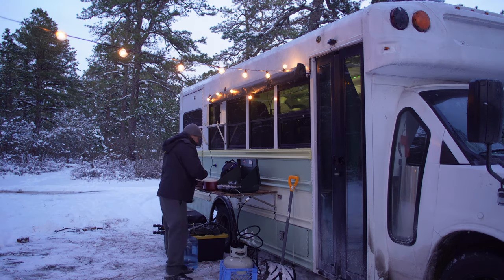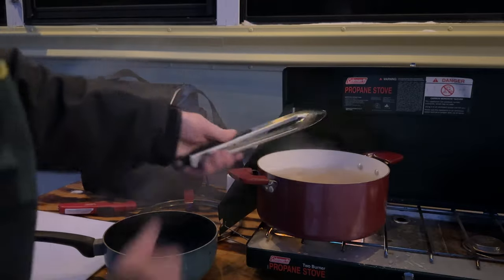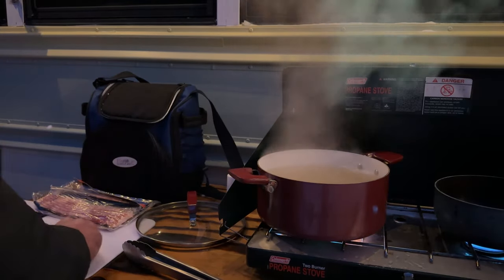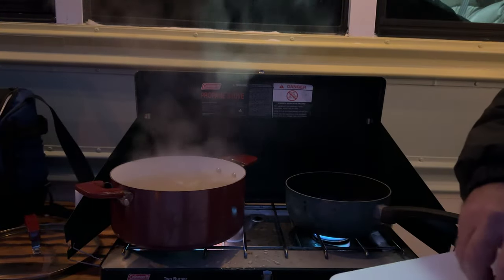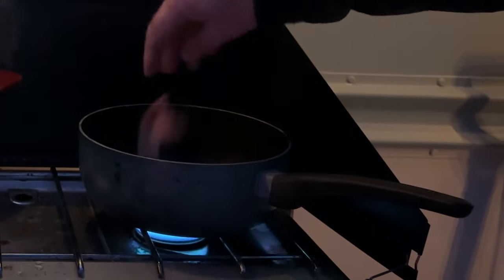First things first, we need to get our pasta cooking — bring some water up to a boil and cook it according to the package instructions. While that's boiling away, let's prep the bacon if you haven't done so already. What I like to do is cut it into small chunks, then separate it and drop it in the pan. There's nothing like the sizzling of bacon — it will add the perfect smoky flavor to our carbonara.